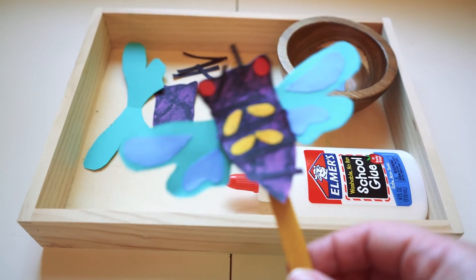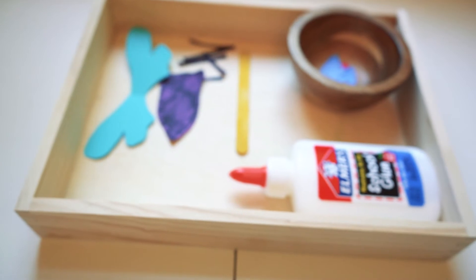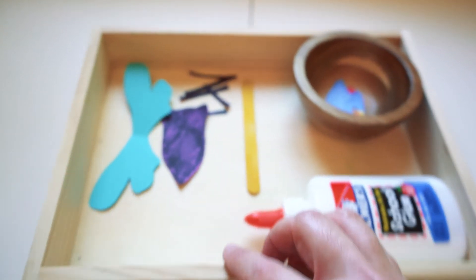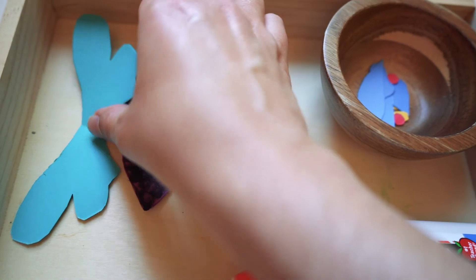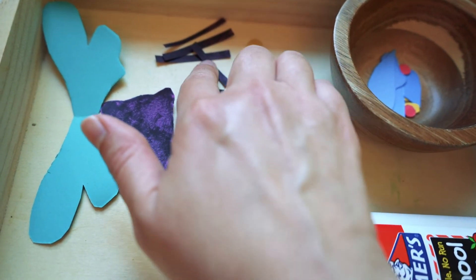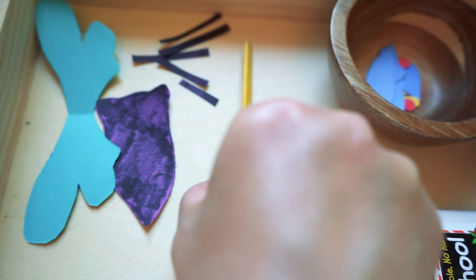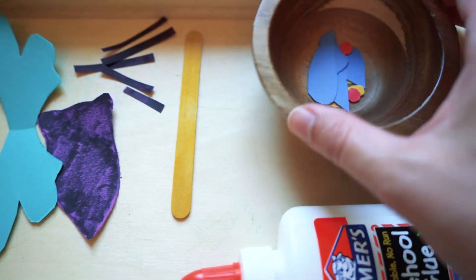In our craft activity tray, we have a making of a cicada. You cut out the pieces in advance and then provide a popsicle stick and some glue for your little one to assemble it. You could easily substitute a butterfly for this, and you could also do the life cycle of a butterfly if you don't have cicadas in your region.